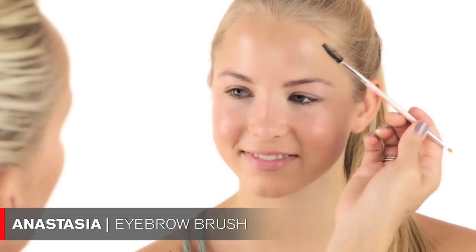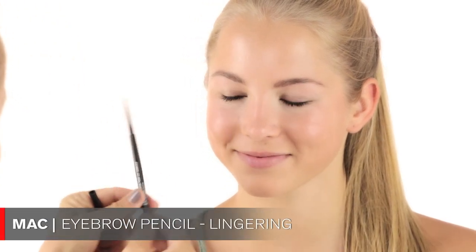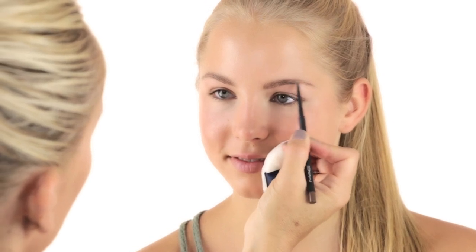Now we're moving on to the eyebrows. I'm going to comb them up first with my little Anastasia brush. She told me this side has a little bit of a gap — that happens a lot, we all don't have perfect eyebrows on each side. So I feel like this side just needs to be filled in a little bit right in here. I'm using my MAC product in Lingering, applying it right where she needs a little more and creating a bit of an arch.